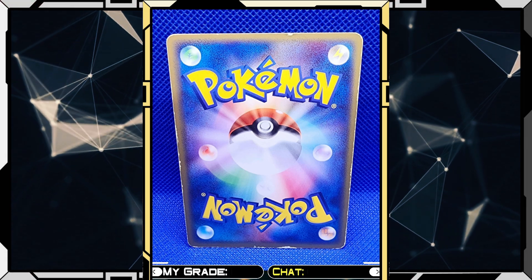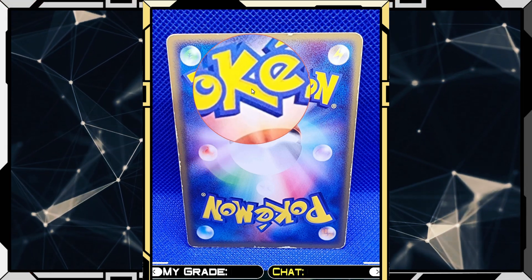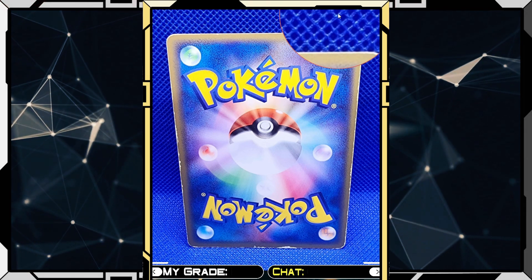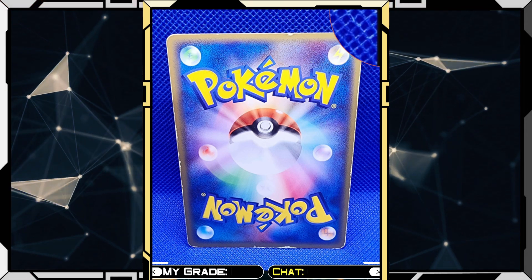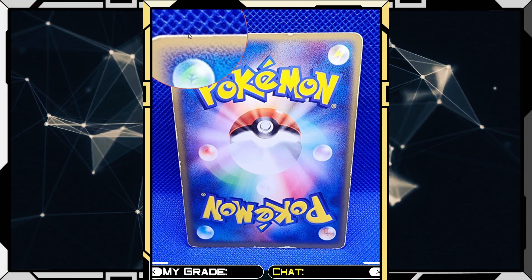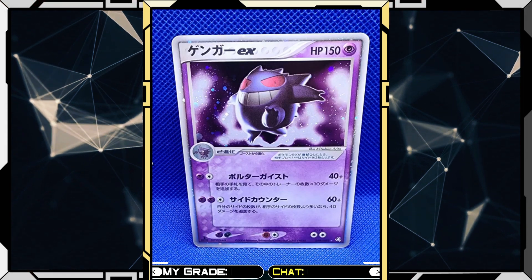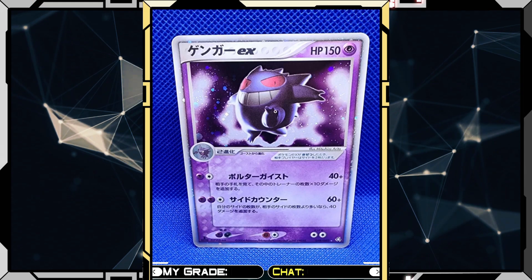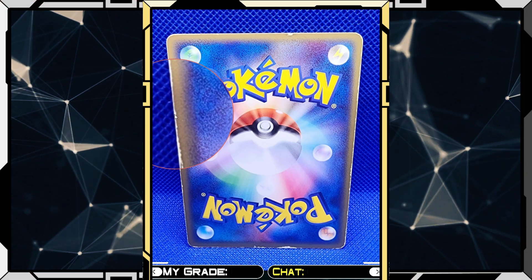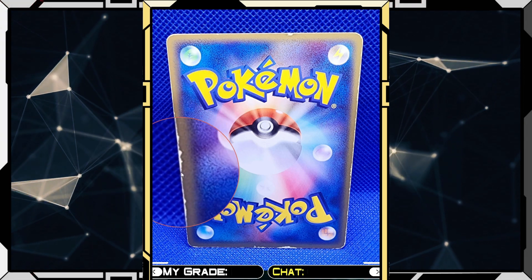You can definitely tell that is not going to maintain that seven, because holy — look at those edges. So again, we look at corners, edges, surface, and centering. Centering honestly is not my biggest focus, because right off the bat you have a nice chunk taken out of that top part there, and essentially there's just whitening all around that outer edge, which is really weird. Most of it you can't see on the front — this card looks really good based off of the picture — but when you flip it over on the back, it looks pretty rough. Especially you can see it really close with the magnifier here; that left edge is pretty ragged.